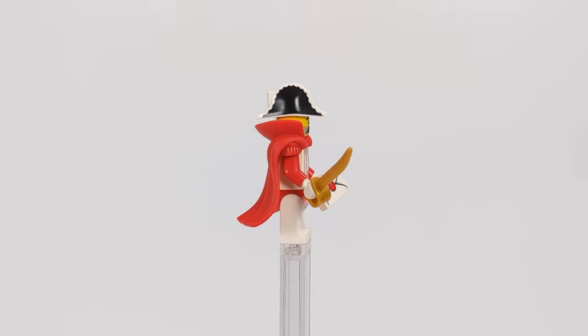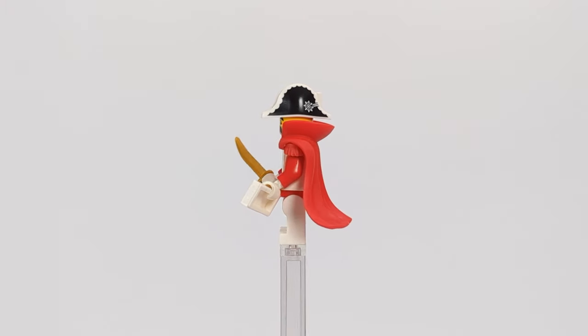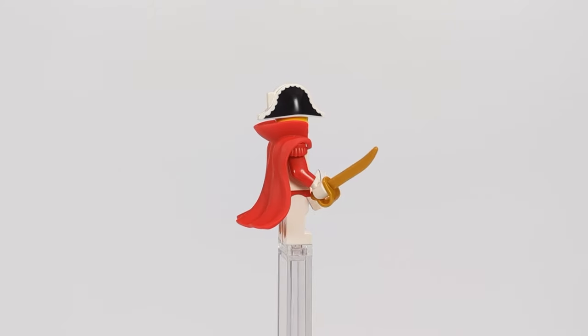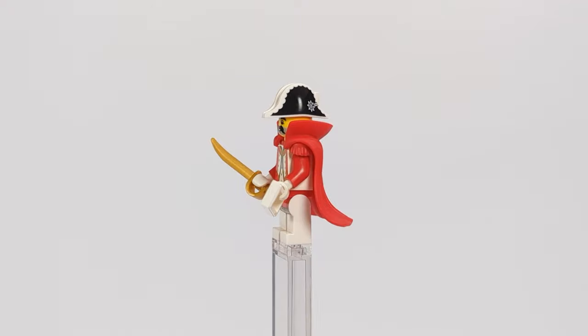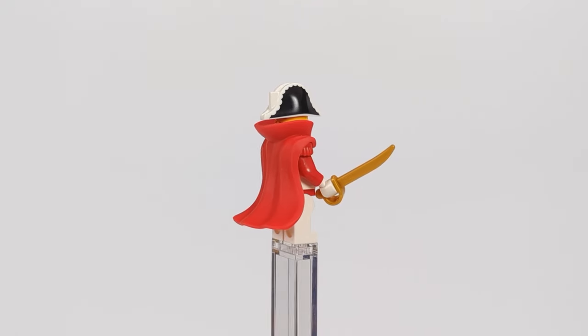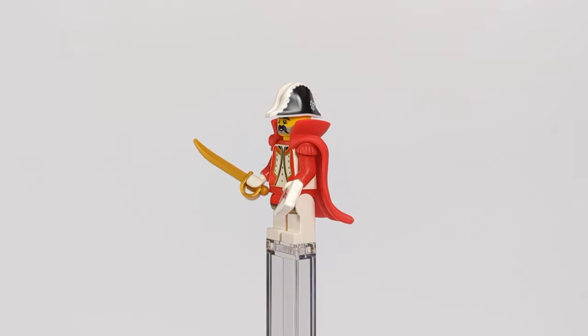For the Red General, besides the old red torso, I made use of the Queen's legs from the new Lion Castle set and a cape from Doctor Strange, which in my opinion goes so well with the red epaulets. He also has a classic officer's hat and a couple of accessories: a golden sword in one hand and a letter with some important orders in the other.